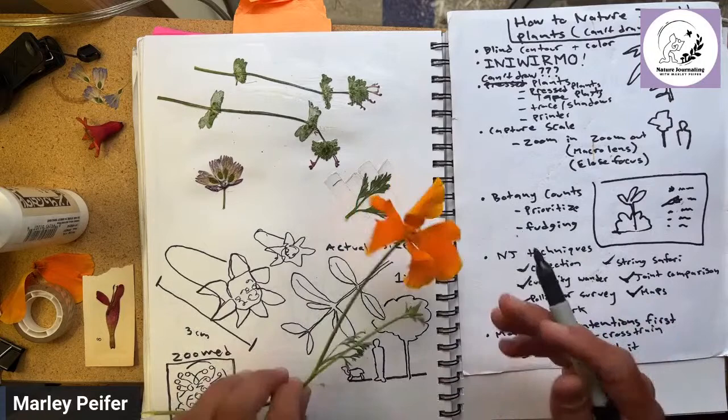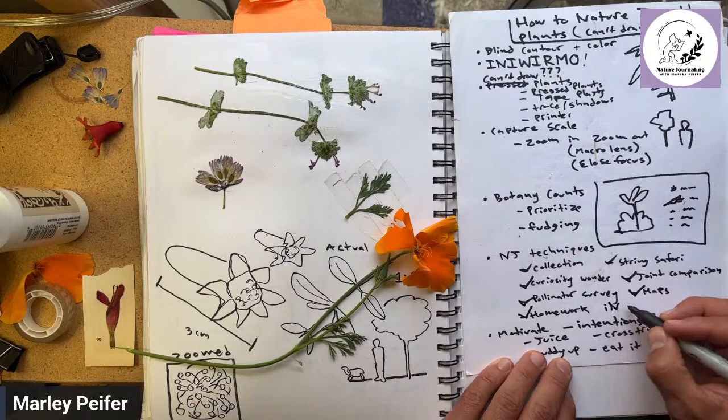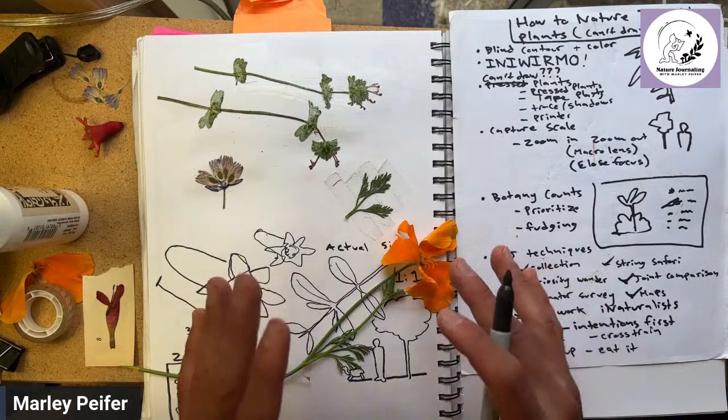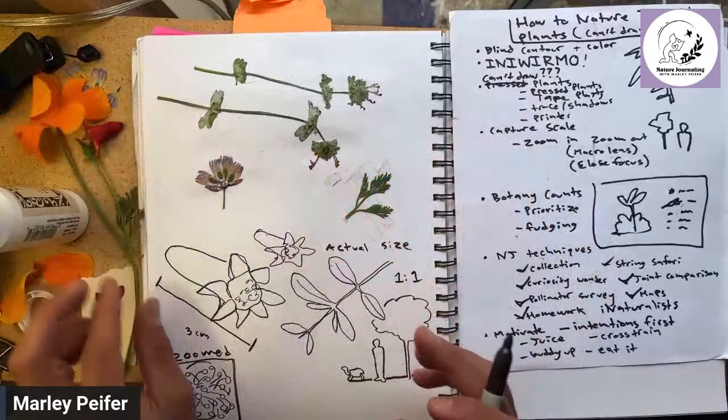Maps can also show where plants are growing and where they aren't. For homework when you get back from the field you could use an application like iNaturalist, study your pressed plants, or check out some books. What would be a homework strategy for following up on your nature journal pages after you return from the field?